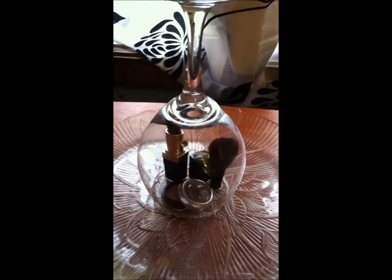My niece is going to help me place them around the cup.